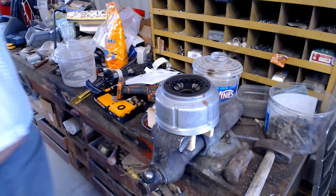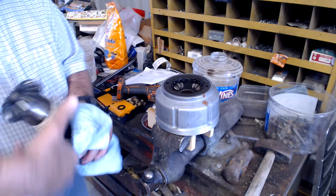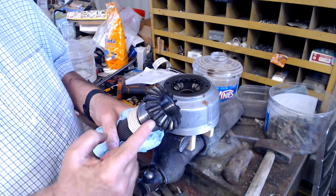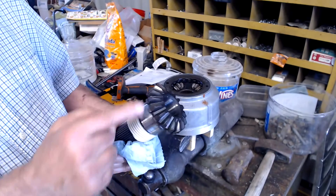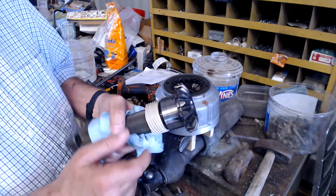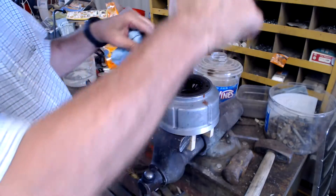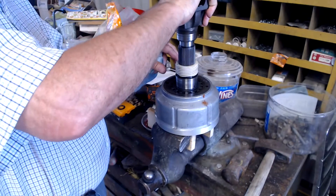Let's look at the output shaft — the main output shaft. You can see it also has a spider drive on it. This actually is the oil pump, which circulates oil through the system. Now this just dropped right on top there.